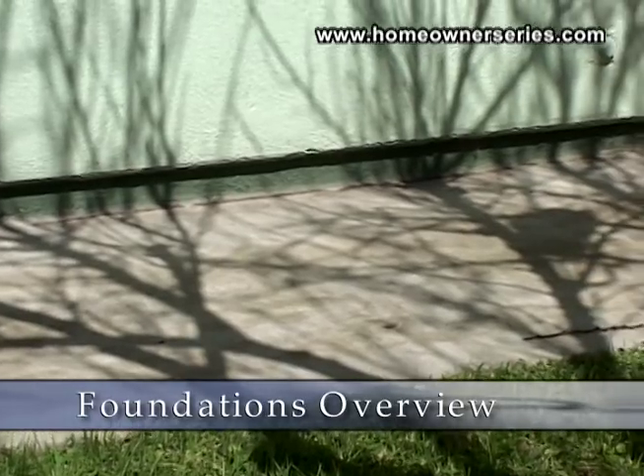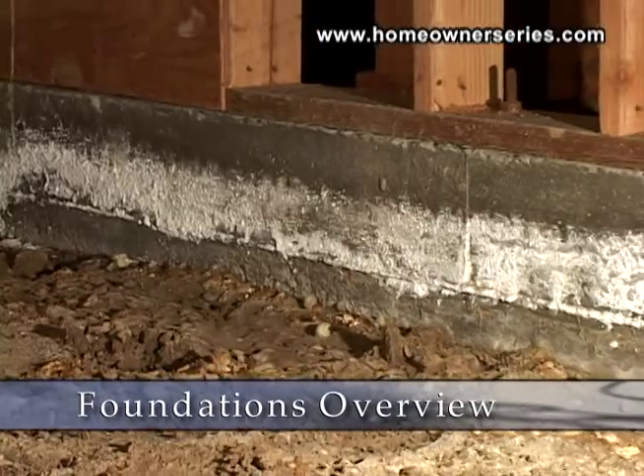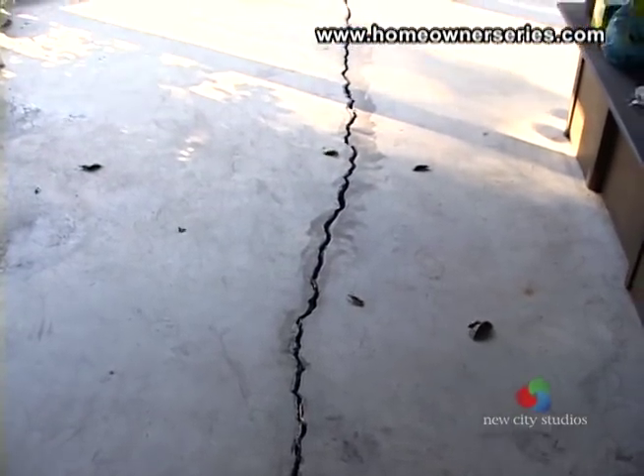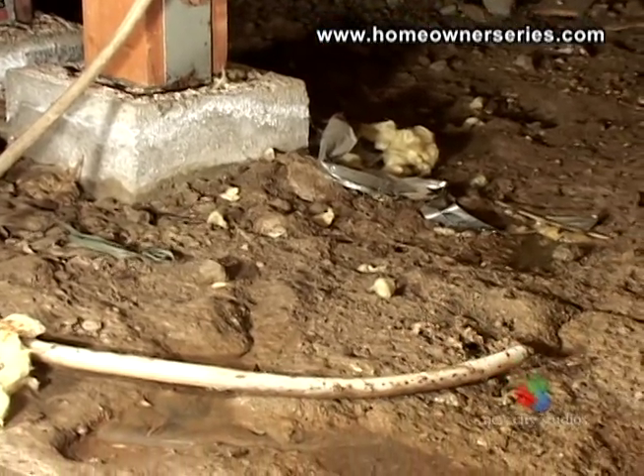The foundation of a home is a particularly important area to inspect. The foundation is the main support for the home. If there are problems with the home's foundation, repairs not caught early may become extremely expensive.